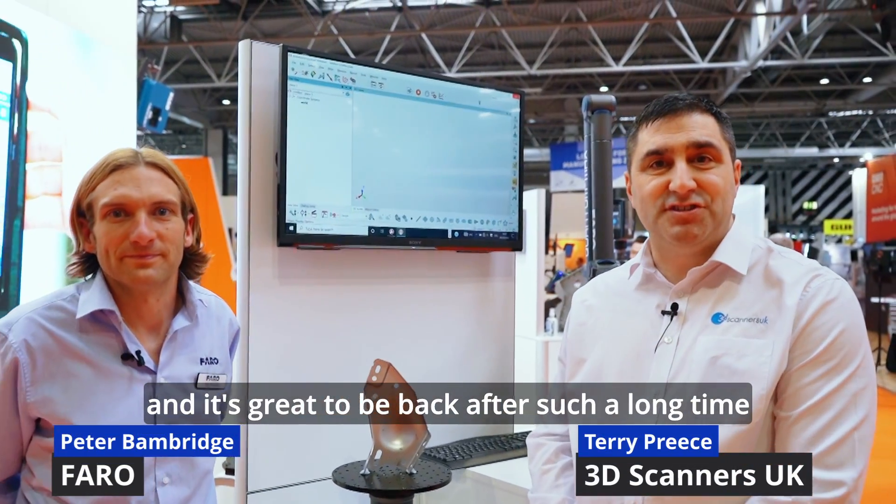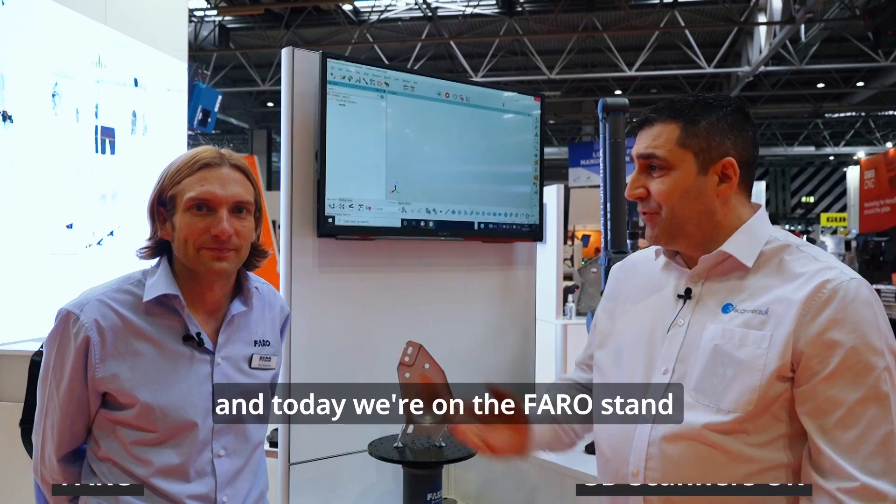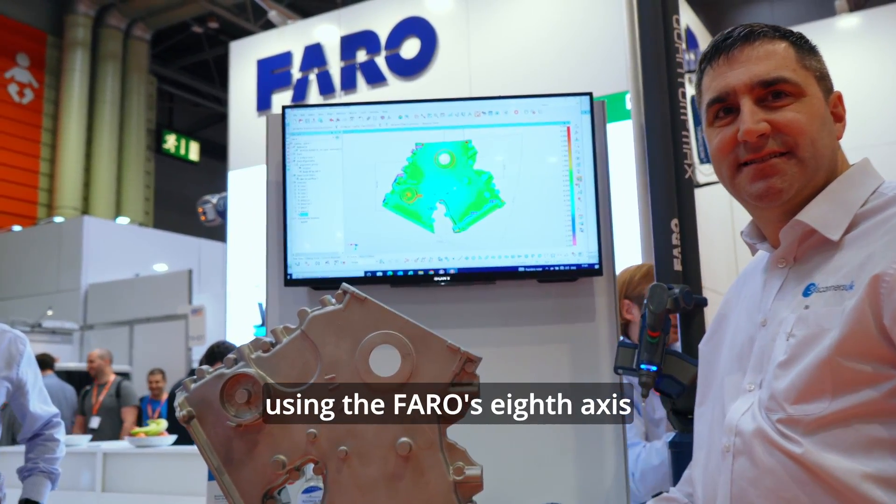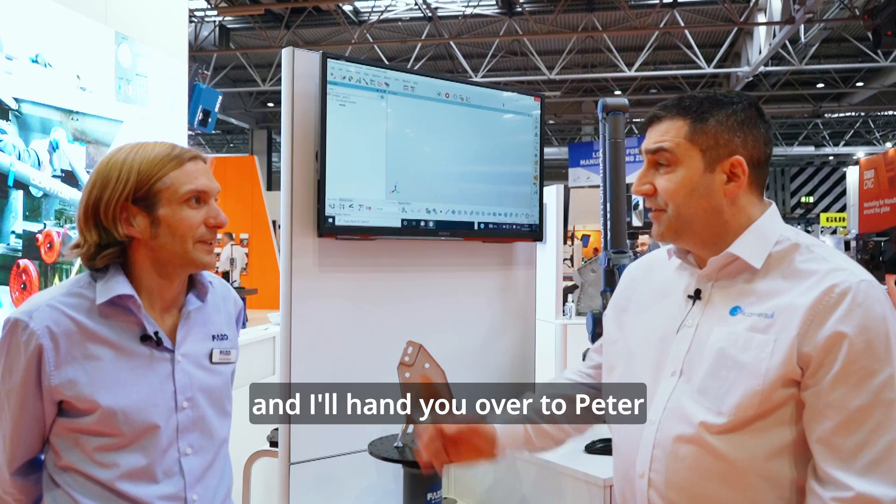Hi, we're at the Mach 2022 show and it's great to be back after such a long time. Today we're on the Faro stand and I just want to show you a little bit of scanning using the Faro's 8th axis, and hand you over to Peter.